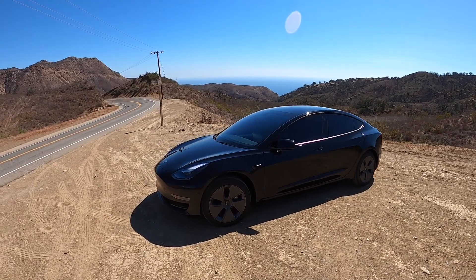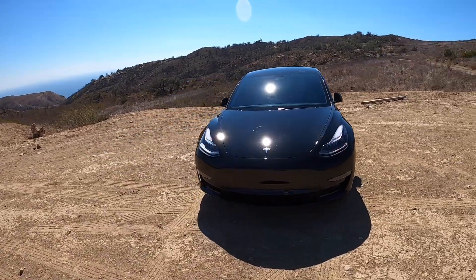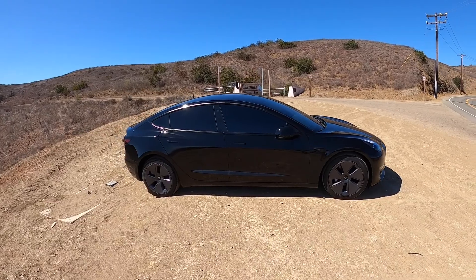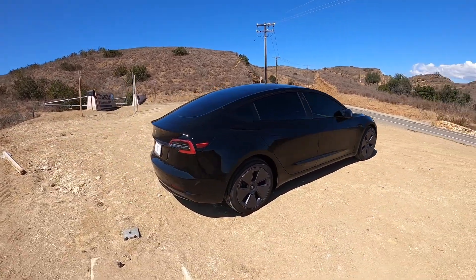Worth noting: while I peaked at maybe 140 kilowatts, the SR+ is rated to do about 170. It's possible that because my state of charge wasn't super low — I was running about 40 percent — I might have been able to hit 170 if I were at a very low state of charge. That basically does it for supercharging the 2021 LFP pack.